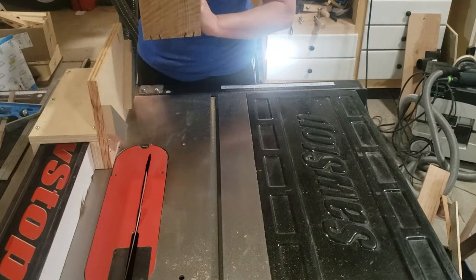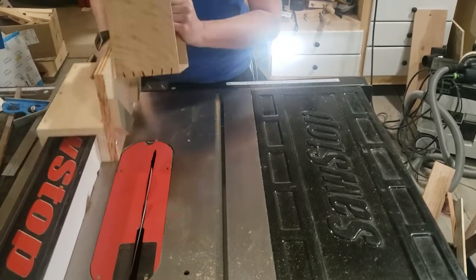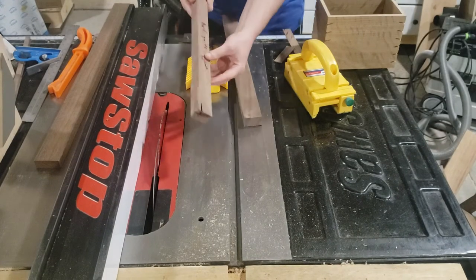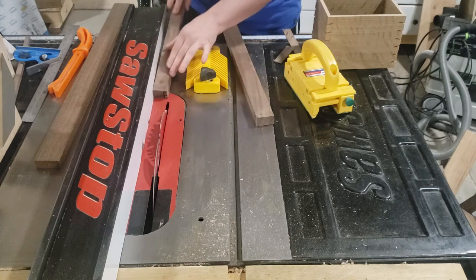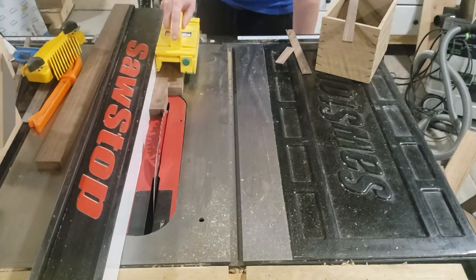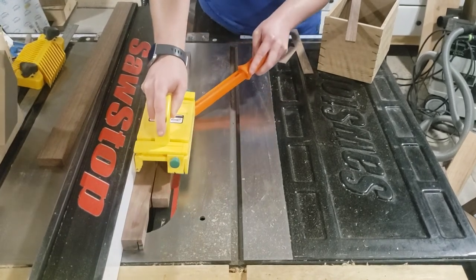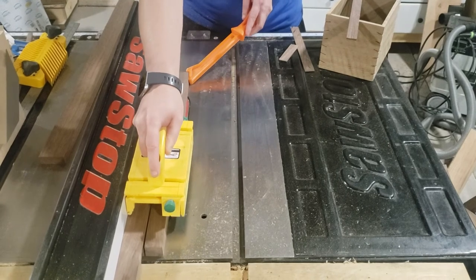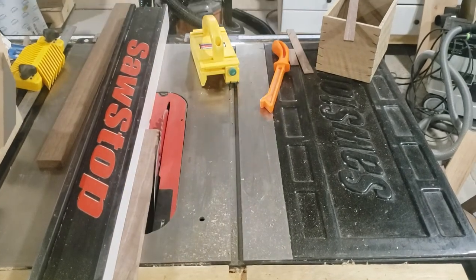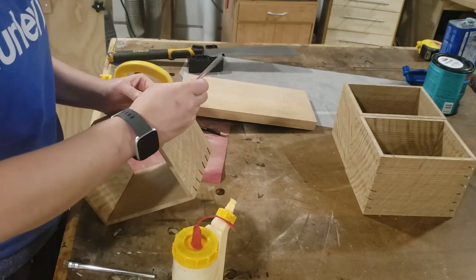The splines really help to strengthen the miter joint and they add a nice decorative feature to it. There are several ways to make splines that are the same width as the kerf of your blade. I found this technique on YouTube, so I just keep using this same piece of wood that's set for this blade. I will put a link in the description on how to make splines using this technique. When you're making them, you might as well make several if you're going to be using the same blade for a while.